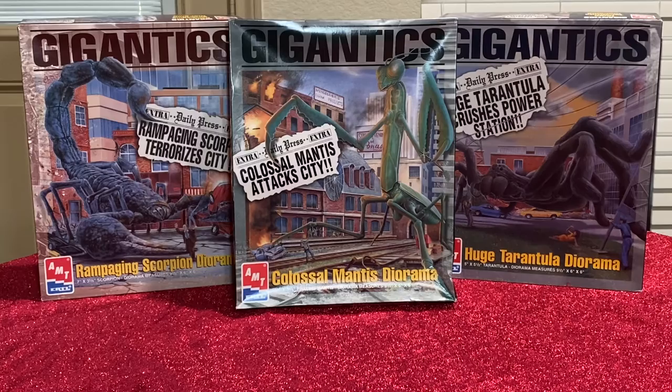Hello out there, fans and collectors — this is G-Man with G-Man Toy Reviews. Today I got a special treat for you: it's the Gigantics by AMT and Ertl models, from the time when they were just merging together.